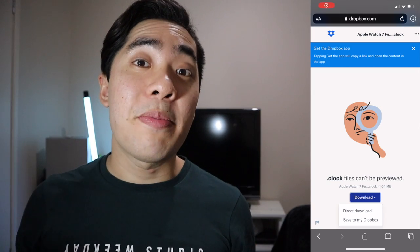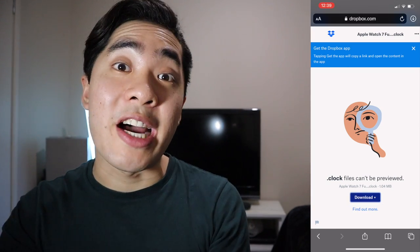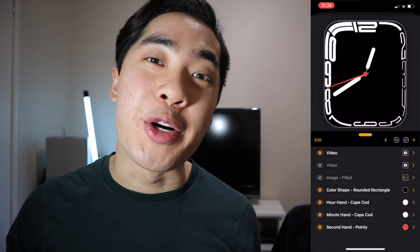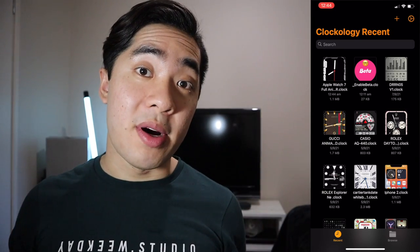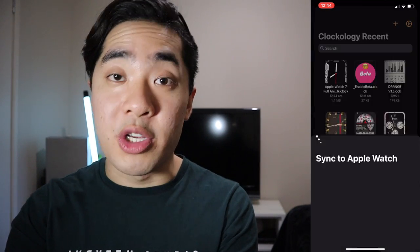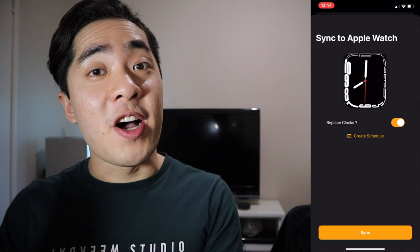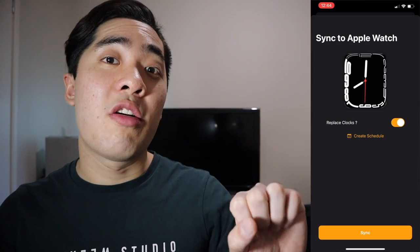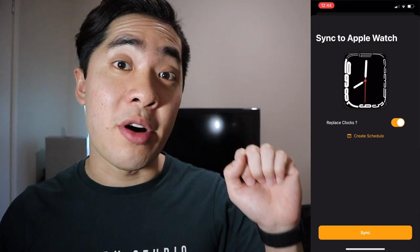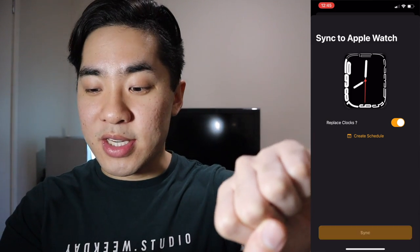Next up, download the Contour Faces file that I've linked below. Press download and then download, and then select Clockology. Now here's the really important part: long hold onto the file and then press Watch Sync. In order for this file to sync successfully, Clockology must be open and the screen must be turned on. Once Clockology is open and the screen is on for your Apple Watch, press sync.